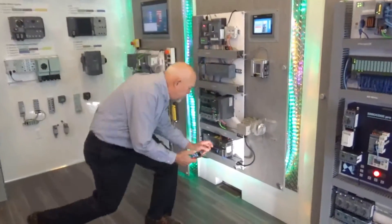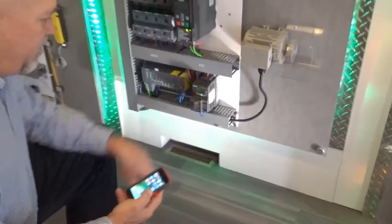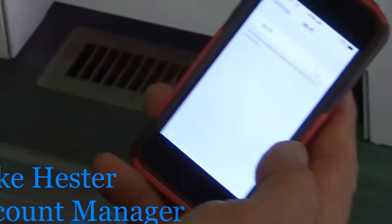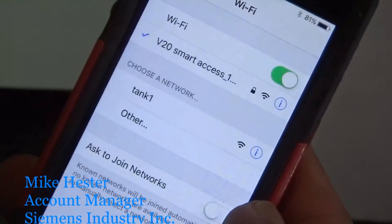The first thing you want to do is make sure that the module is on and that you have the light on the front of it. The next thing you're going to do is go to your settings and turn on your Wi-Fi. Once your Wi-Fi comes up, it's going to search and it's going to see the V20 Smart Access.